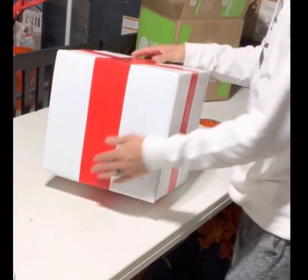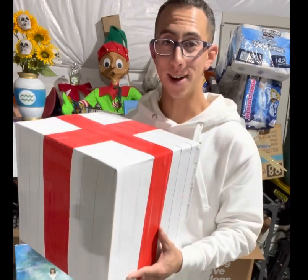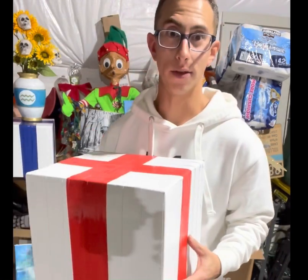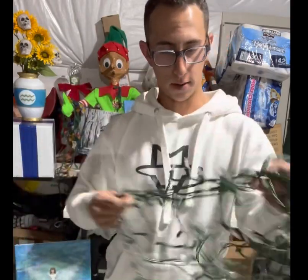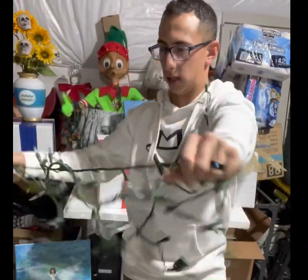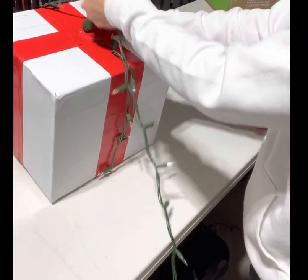For a thicker ribbon, just use a little more tape. You now have your white and red Christmas box. Now come the lights and the bow. I just use regular holiday string lights — the shortest ones you can find. For the string of lights, I just tape the female end right at the top and start wrapping the string of lights all the way around the box.